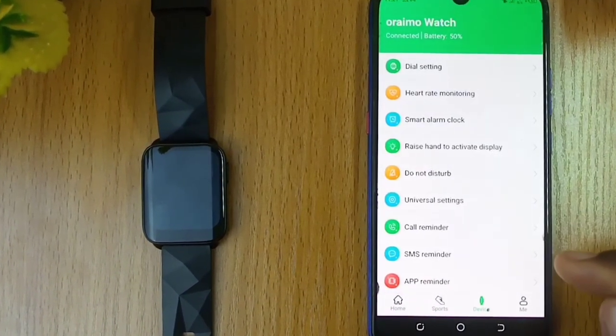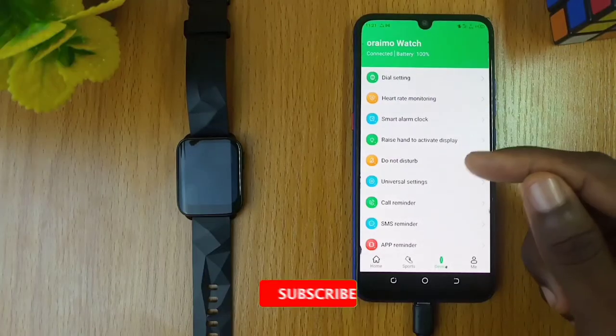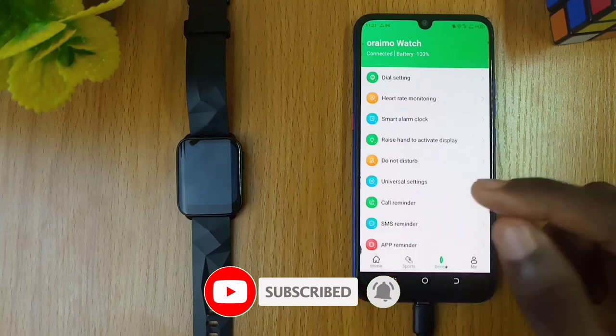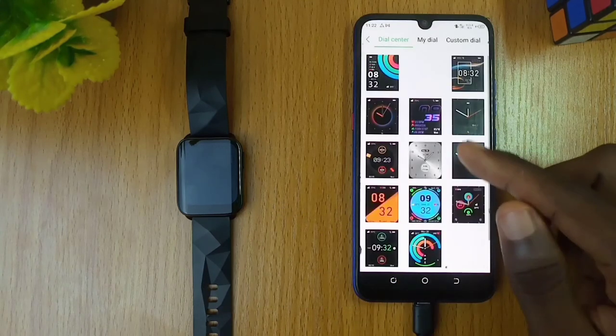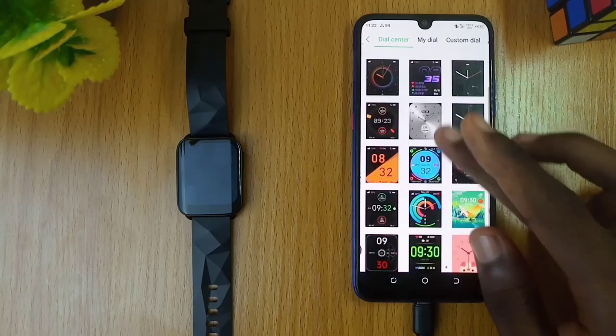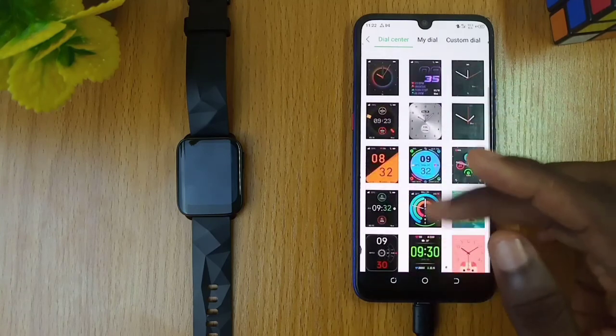You don't need to register every time. Just switch on your Bluetooth and it will connect. If you have any questions, please go to the comment section below and put your comments there — I will be waiting. And if you would like to see how to customize your Oraimo watch faces, please click on the video showing on your screen.